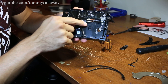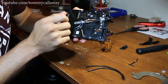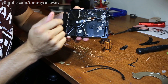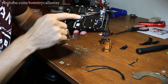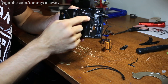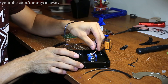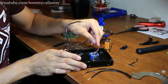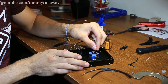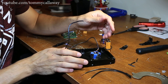I soldered both terminals on the far sides — one on the left, one on the right — and the one in the center is left untouched. I did a really horrible job of soldering; I haven't soldered in a long time. I just hot glued it right here so the wires wouldn't move around too much. This one wire is just kind of loose, hanging out a little bit, and it'll go right into the hole here in the center.